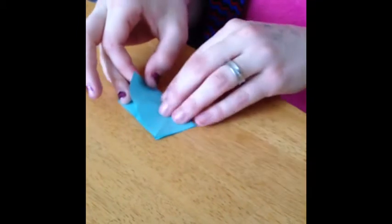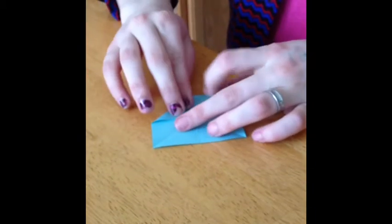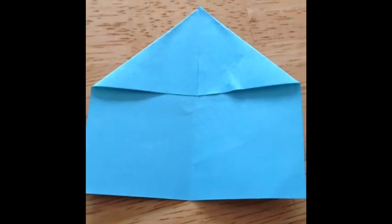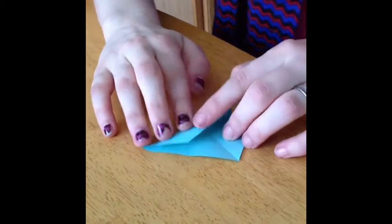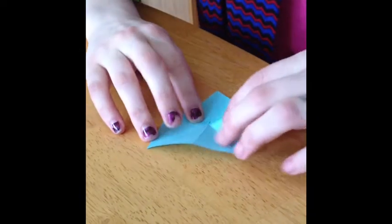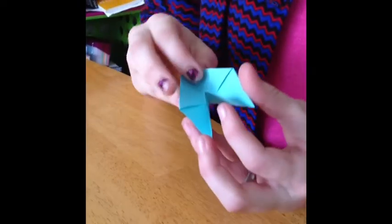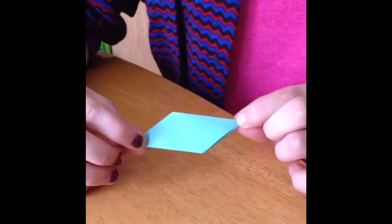You start out with eight sticky notes and you fold them in half, make a crease and you pull it back out and fold the top two corners into the center. It should look something like this. Then you take the corner and fold it down to the middle, make a crease halfway, undo it, and do the exact same thing on the other side. The crease you just made should fold into something that looks like this, forming a sort of quadrilateral.